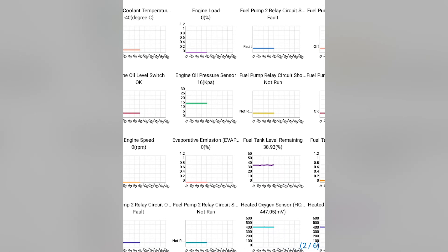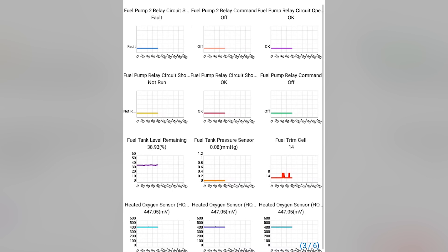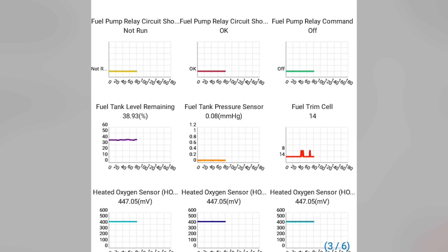It is absolutely recording data — look at this fuel trim cell over here, you see activity there between frames 40 and 60. I was not on that screen at all. You guys have no idea how important that information is — to be able to have data recording off of the screen.